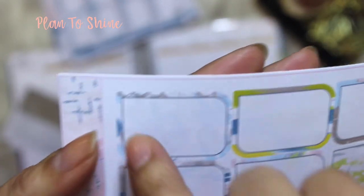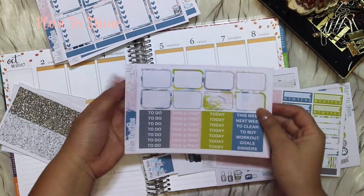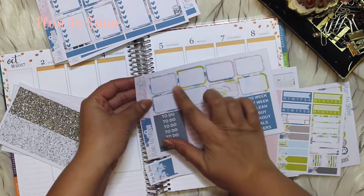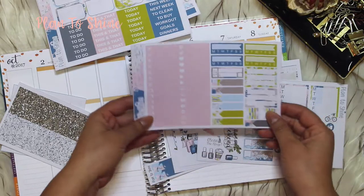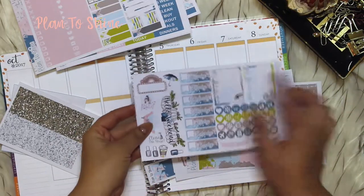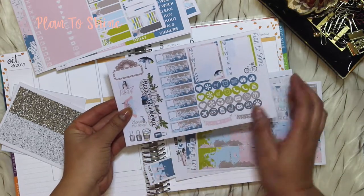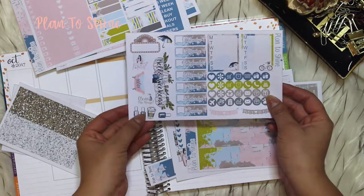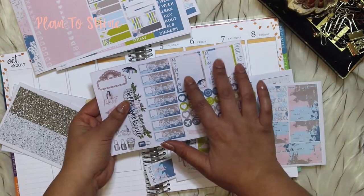The half boxes — let me show you here — you can see this angle is 90 degrees and this is a rounded angle. I hope that you like that; if you don't, let me know in the comment section and I might change it. If you don't like this kind of half boxes, these are the littles, and this one is the day covers.